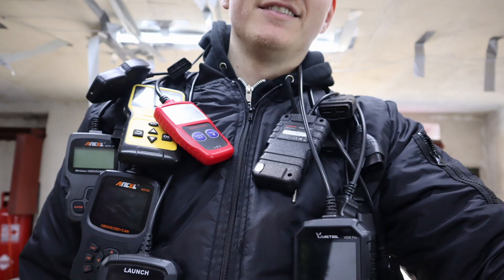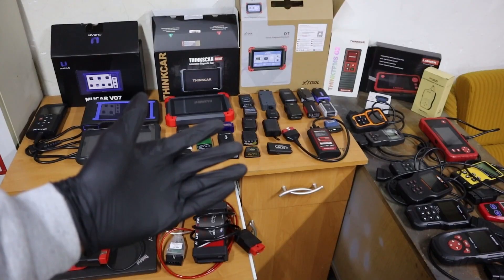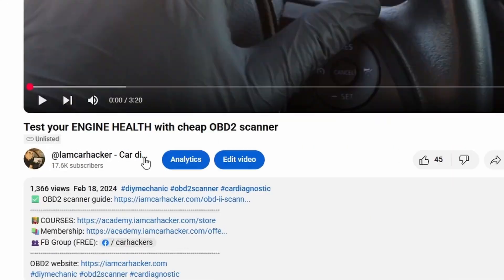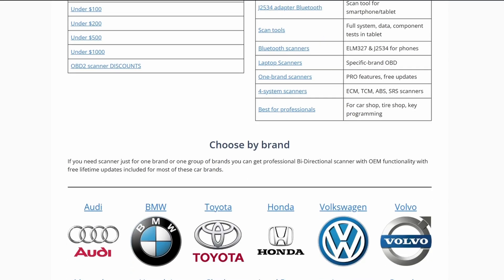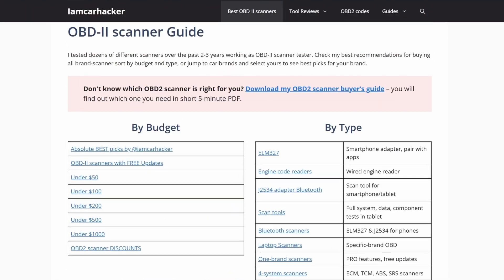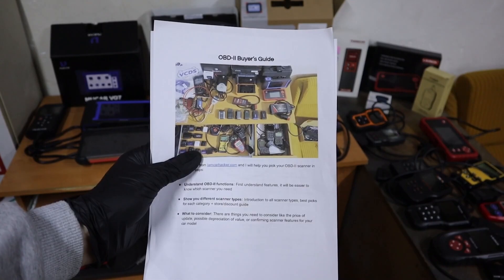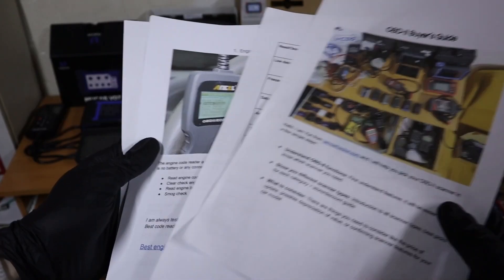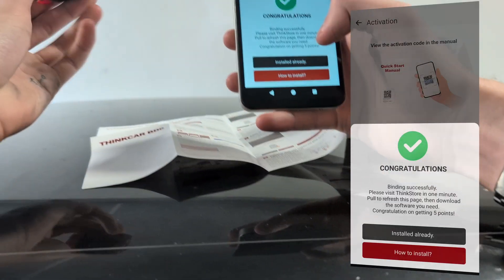By the way, if you are new to this channel, I am Yuri. I test OBD2 scanners and I have tested hundreds of them. All the best scanners I have put on my website on the page OBD2 Scanner Guide, linked in the description. On that page you can choose the best OBD2 scanners by budget, type, or car brand. If you are not sure which scanner type is for you, click the link on top and download my OBD2 scanner buyer's guide — a short PDF explaining the differences between scanners.